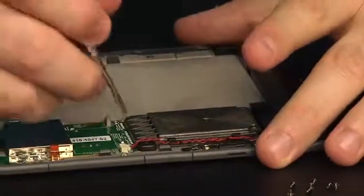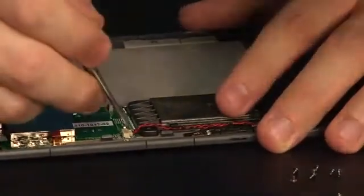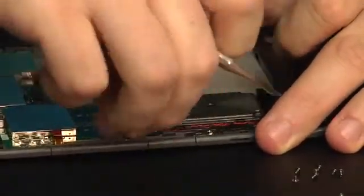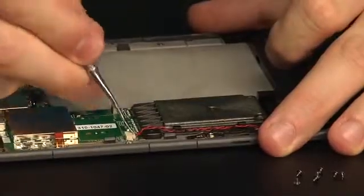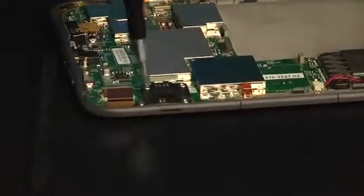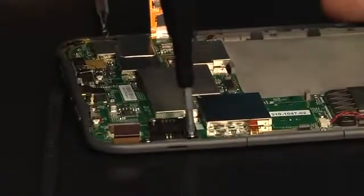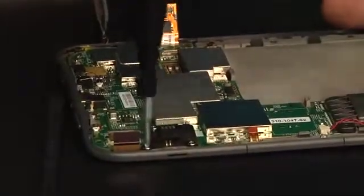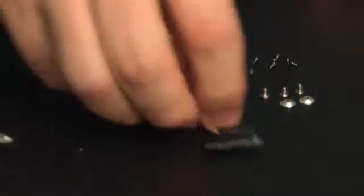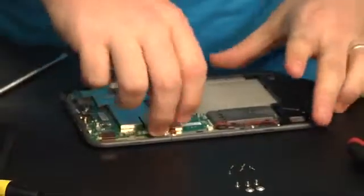Why does the Kindle even have a speaker? The Kindle has a speaker because it can play MP3s and audiobooks. It can text-to-speech some books if the publisher allows it — that's the reason it has a speaker. The last thing I'm going to do is take off these four or five screws on the hinge power connector, because I think that's probably holding the motherboard down. With that, the motherboard should be ready to come out.